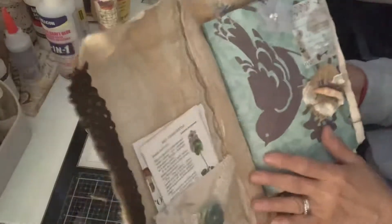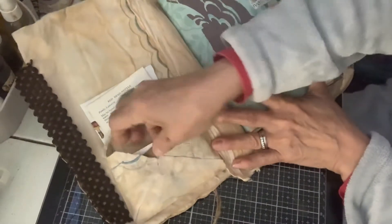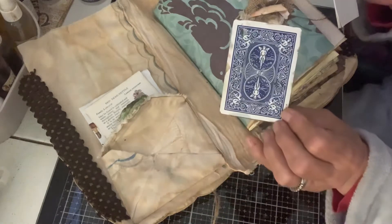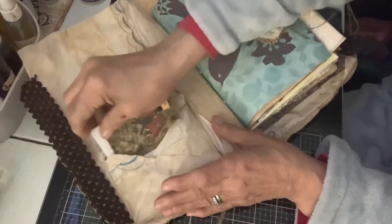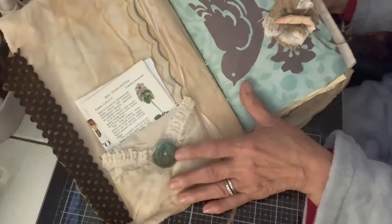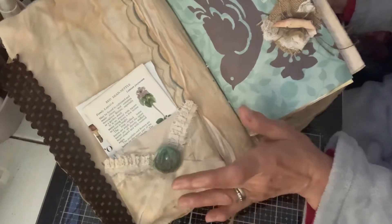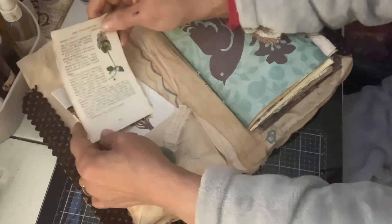Right here we have a homemade envelope that I made out of fabric. Inside there is a little card made out of a plain card, and some little sticky notes that you could use in here. This right here is made with a baby wipe — I've shown it one time in my videos. And then right here we just have a couple things about mushrooms and plants.